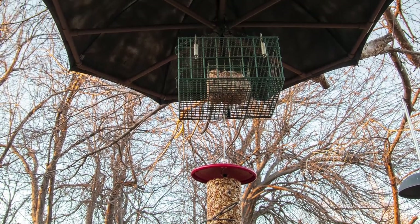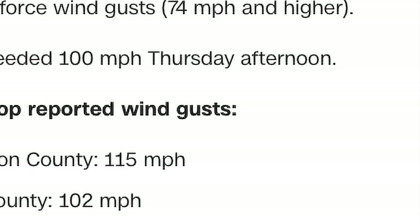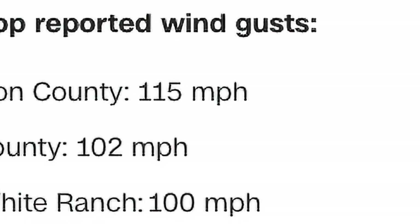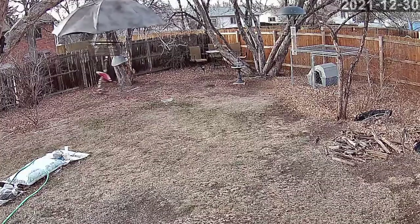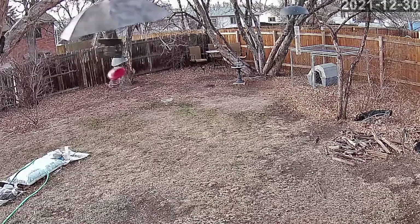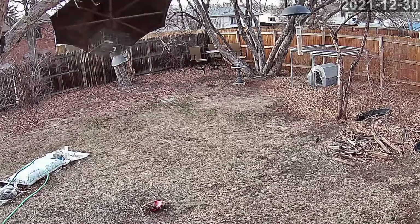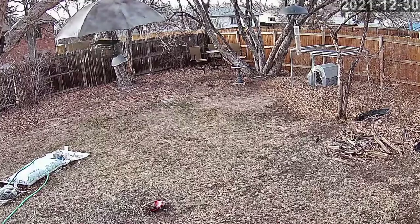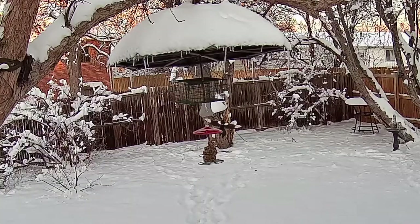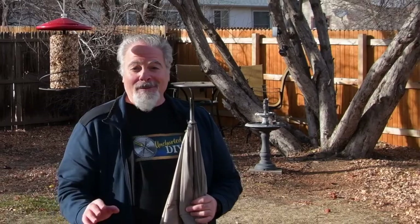Just a few days after installing this high-velocity wind speed version of the squirrel-proof bird feeder, we had another day of extreme winds, this time clocked at well over 100 miles per hour. The force of the wind caused the T-fitting to separate from the new hanging system, and the seed feeder that hangs beneath the suet feeder ended up on the ground bent, but the umbrella came through completely unscathed. This heavy-duty reinforcement passed this test by withstanding the brutal onslaught and is still perfect. I'd count that as a success. This is Steve, and thanks for watching Uncharted DIY. If you found this video helpful, please make sure to hit the like button and subscribe.